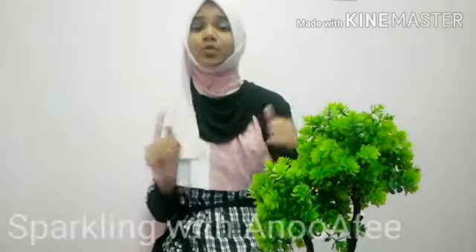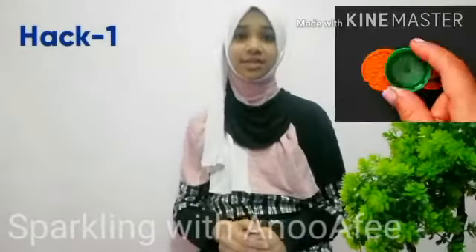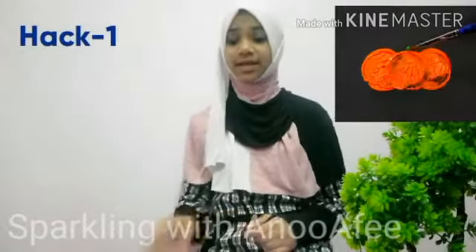Assalamu Alaikum Sparkles! I'm back with another testing viral five minutes crafts hacks. Last time I tested viral experiments hacks, but this time I'm going to be testing viral painting hacks to see if they work or not. So let's get into this video. Hack number one: they're creating a pumpkin with a bottle cap. Let's see if this works or not.